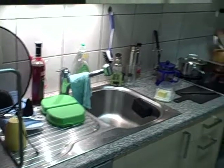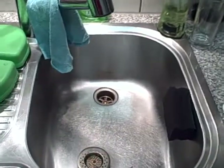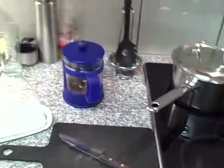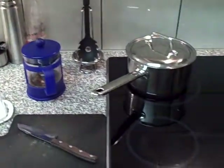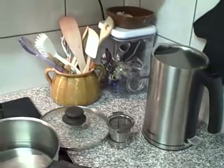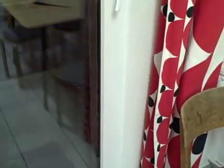This is how the sink looks like — empty, but not quite clean. A lot of stuff which stays out instead of being put away. Two pots. Not very nice.